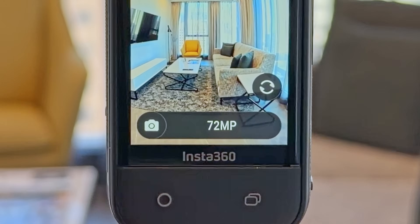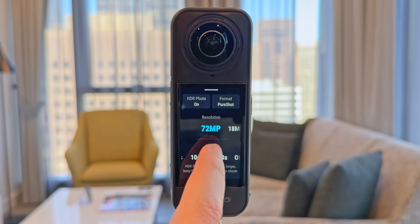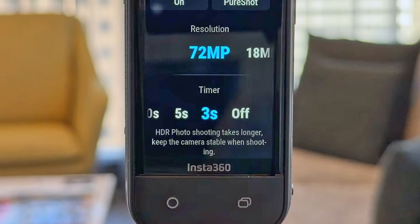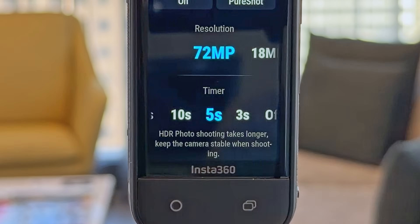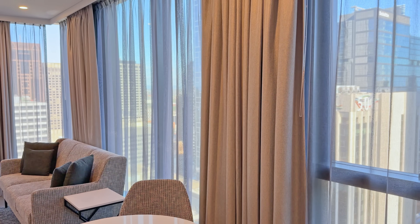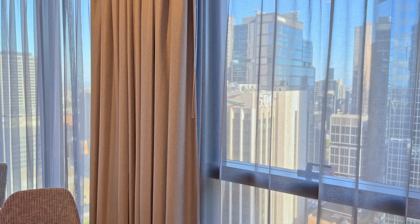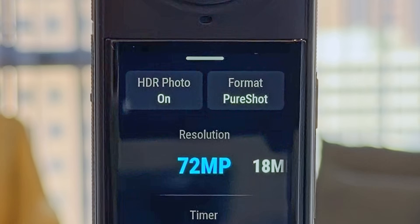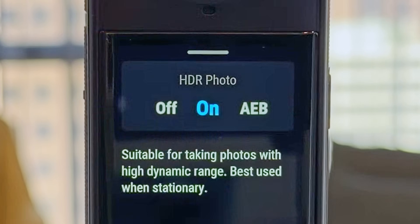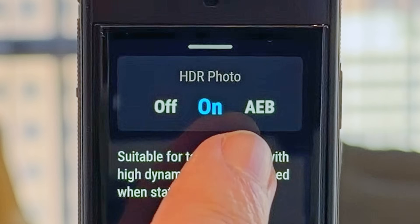Now it's time to turn the camera on and set our settings. After navigating to photo mode, bring up the resolution screen and double check that you have it set to 72 megapixels, as well as setting the self-timer — I'd recommend 5 seconds. The number one challenge when shooting 360 photos at an interior location is trying to expose the outside light coming in through windows, since it's going to be far brighter outside than inside. For this reason, it's important not to leave the X5 on standard photo mode. Up the top you'll see there's an HDR photo option, where you can set it to either HDR photo on or AEB, which refers to auto exposure bracketing.